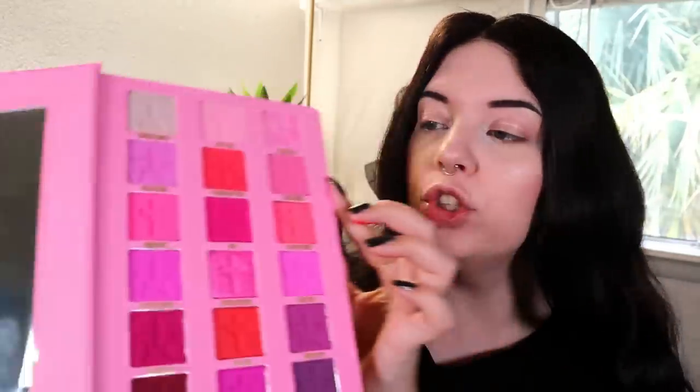The next three are Pink Religion, Strawberry Youth, and Sugar Savior. Swatched out, I would say Sugar Savior is my least favorite of these three — it just didn't swatch the best. However, the other two performed very nicely.